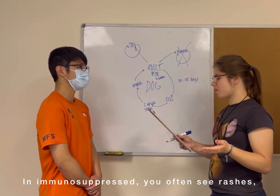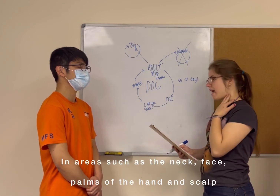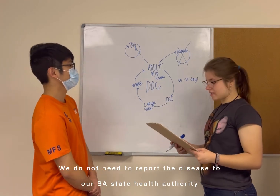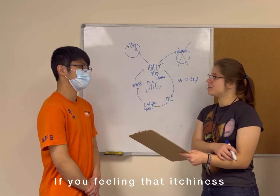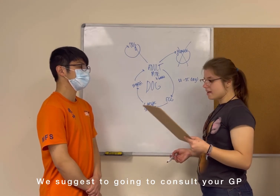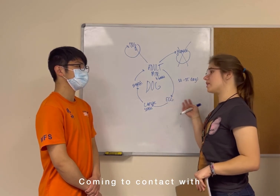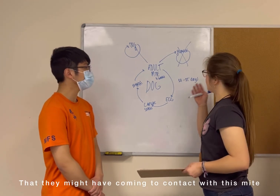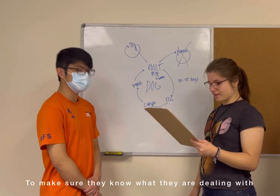In the immunosuppressed, you often see rashes in areas such as the neck, the face, the palms, the hands, and the scalp. Whilst we don't need to report this disease to our state health authority, if you're feeling that itchiness and you're worried that you may have contracted the mite, then we suggest going to consult your GP, as well as telling anyone that your dog may have come into contact with who is immunosuppressed or elderly, that they may have come into contact with this mite. We'll give you a fact sheet that you can take with you to your GP to make sure that they know what they're dealing with.